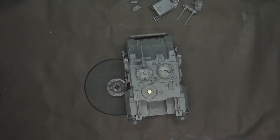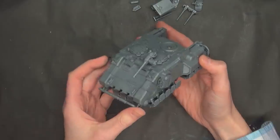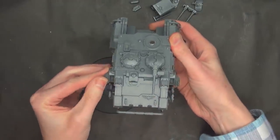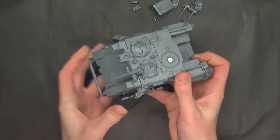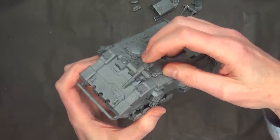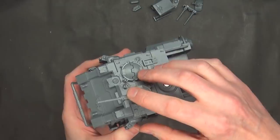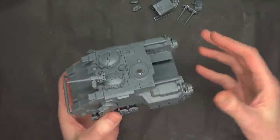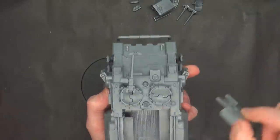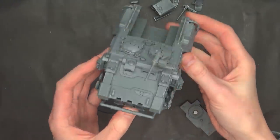If you do everything right, about an hour and a half to two hours later you will have this beautiful anti-grav transport with lots of movable parts. The sides move and these flip out, which is really cool to see. I actually like the Iron Hail Stubber on the little mount — you can just flip it up or flip it down, whatever you want to do. It doesn't come with gunner bits, just dudes kind of hanging out. In the back here I kept that off so you could paint it up and then glue it down later on. For the most part, everything goes together.